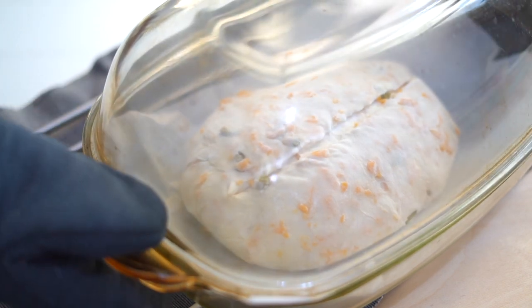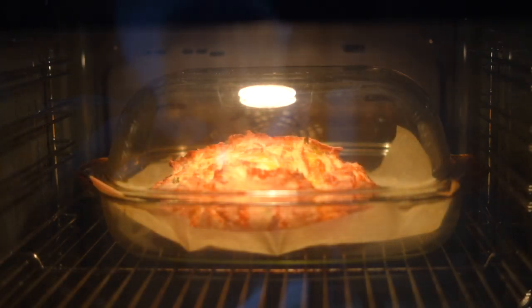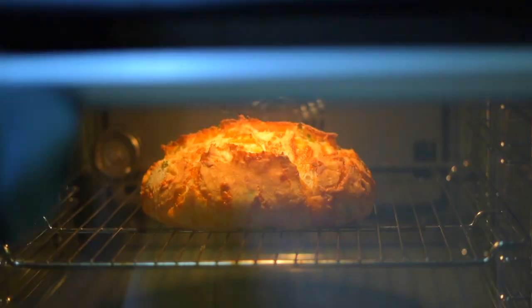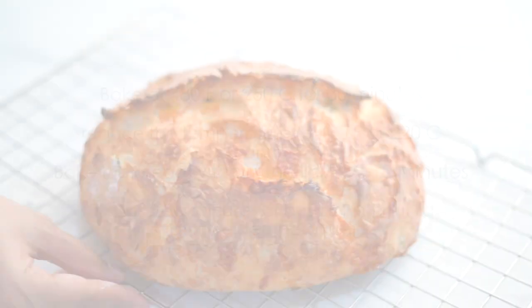Cover it with a lid and bake at 480°F or 250°C for 30 minutes. Then reduce the temperature to 220°C or 425°F and bake uncovered for another 8 to 10 minutes. This last 10 minutes of open baking at a lower temperature will help us achieve that crispy, crunchy crust.